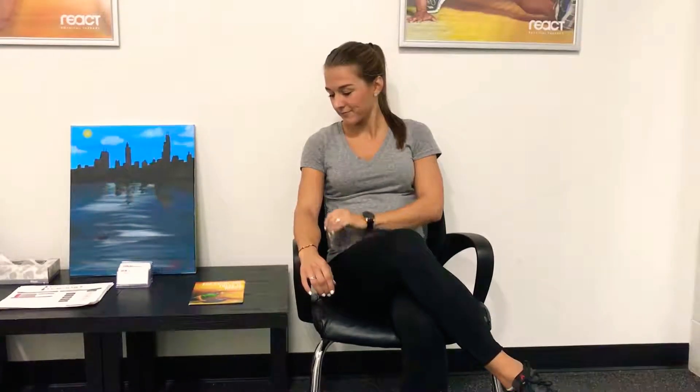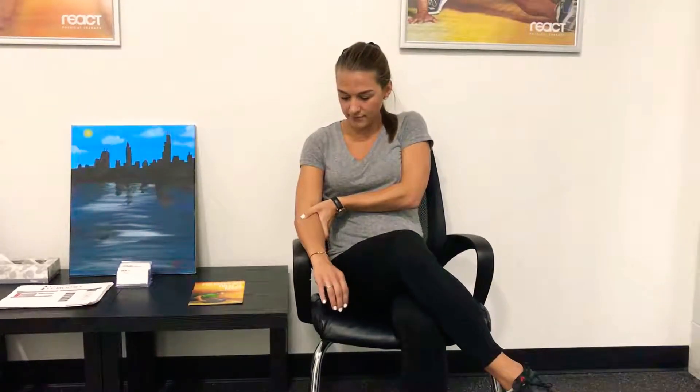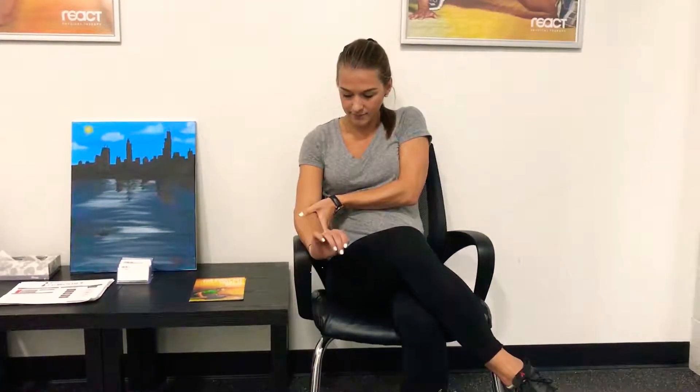This is the forearm extensor release. Place your knuckle or thumb on the muscles below your elbow on the outer portion of your forearm. To help find the muscle, extend your wrist back and feel for the muscles contracting.